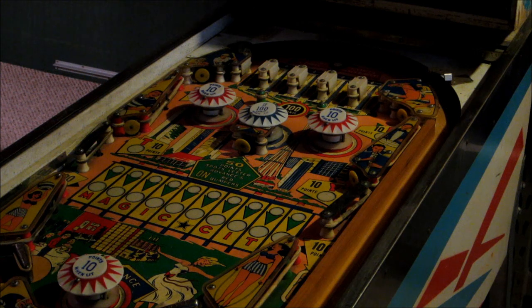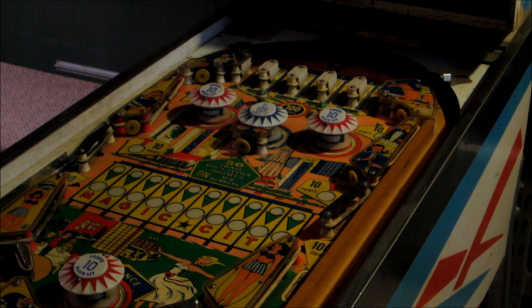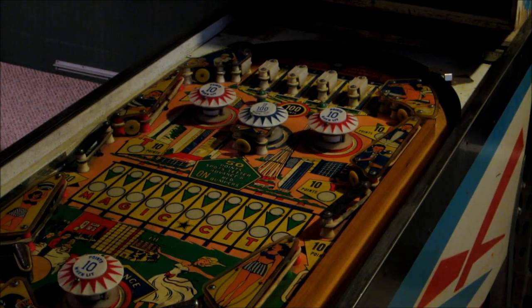Next machine up is Magic City, it's a Williams machine. Got this from a family who had it in their house for at least 20 years. They said it doesn't work and it blows fuses, so we'll take a look inside before we turn it on and see what's in there.